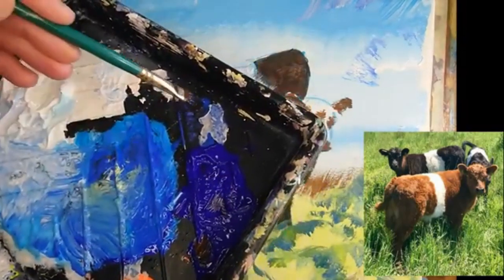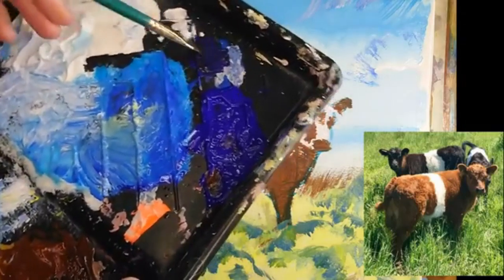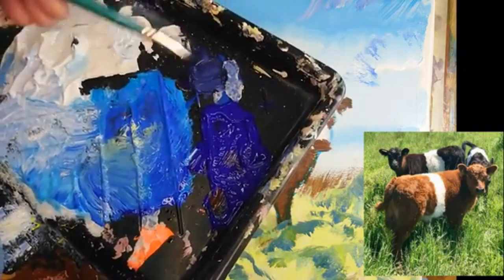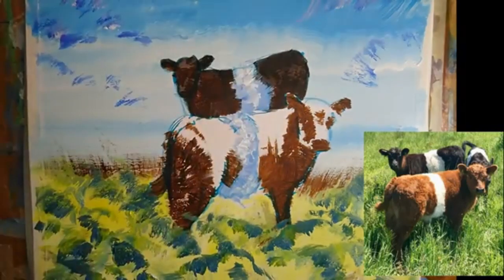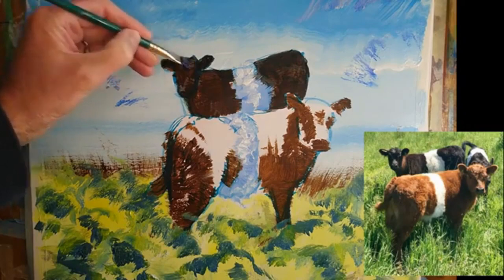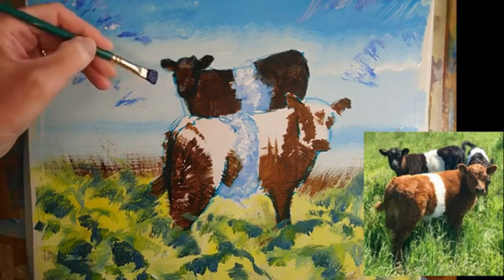I'm going to grab some of the ultramarine blue. I didn't wash my brush out, so there is a little bit of the burnt umber in there as well still. And we'll grab a touch of white. We can use this as the beginnings of a highlight colour. Now when you're painting black fur or hair, you want to keep your highlights very subdued — much better to keep them too dark, as I have here by accident. So I'm going to grab a touch of white.